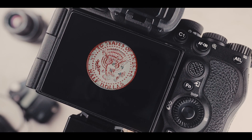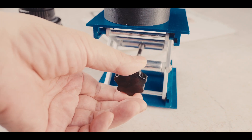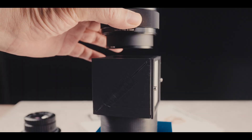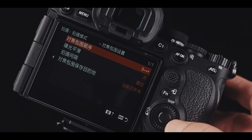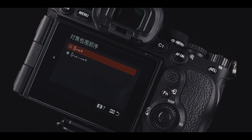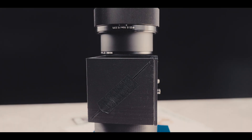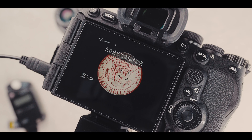Now let's begin. First, focus to the nearest point on the coin by adjusting either the lab lifter or turning the focus ring. This is because we set the direction of bracketing to go forward from closest in the focus bracketing setup. Once that is done, press the shutter button to start the process. You can stop the process in the middle by pressing the shutter button again, or let it finish to the end.